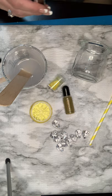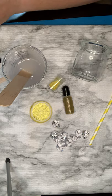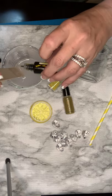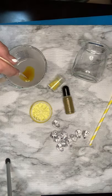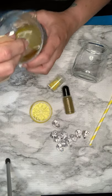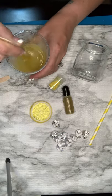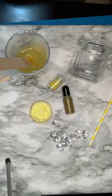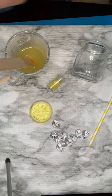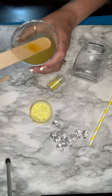I've never used this yellow before, so let's pop the top. We're just going to start with one small squirt and see how that does, because it's lemonade — you don't want a lot of color. Lemonade is not bright yellow. I think that does it. Let's close this before I make a mess. I think that is a nice, pretty lemony color.